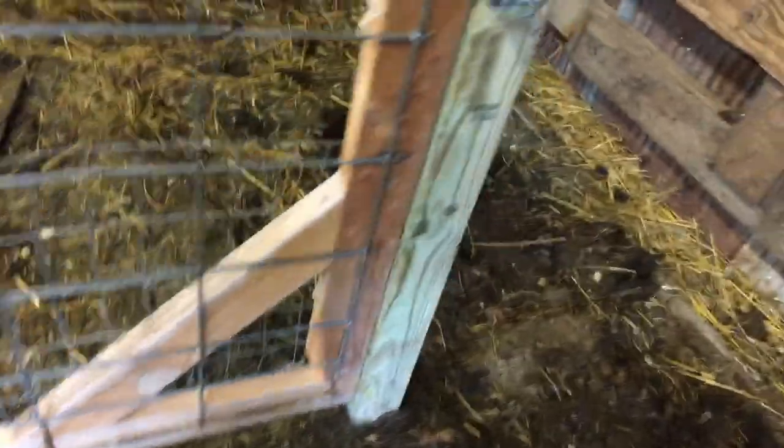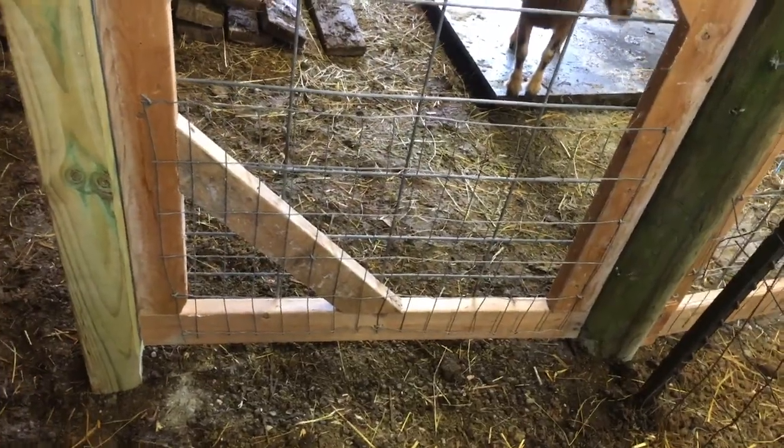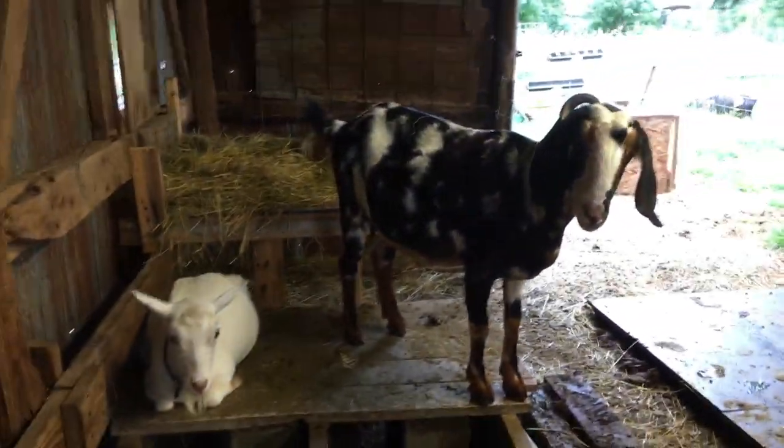The welded wire we used when we used to raise chicks. It's really just there to keep baby goats in, because they're tiny and they escape.